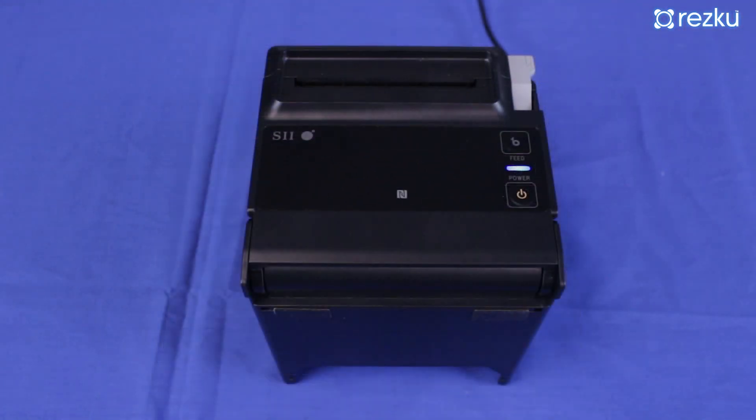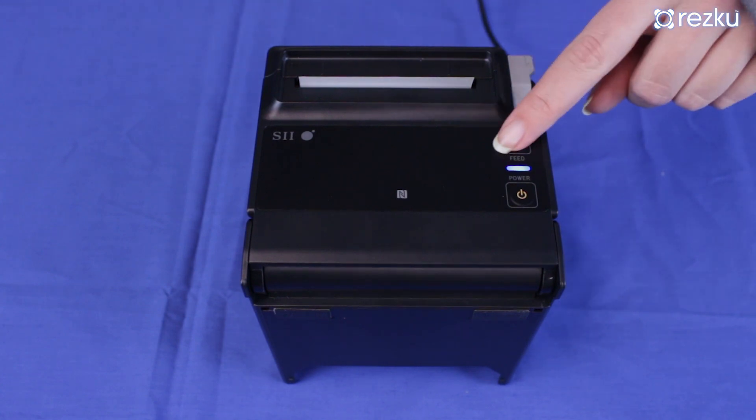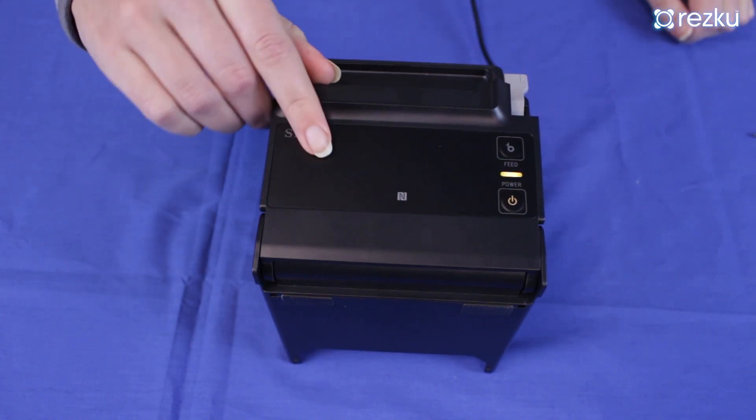The other button, marked 'feed,' is the paper feed button. Press once for a short feed, or press and hold for a long feed. The latch is used to open the top of the printer so you can load paper.